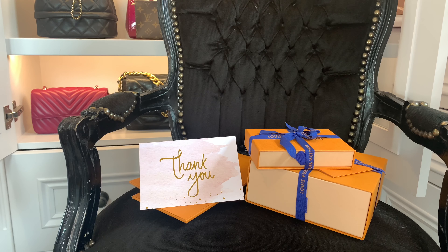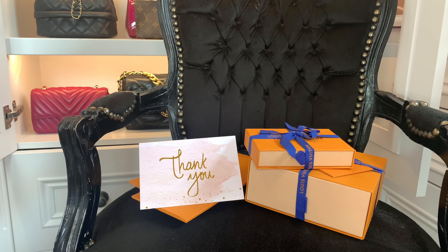When we do true unboxings you get my genuine reaction, and if you've watched any of my videos before, I think we all know I get quite excited about luxury goods. I hope I never lose that — I hope they never become blasé or just the norm. And when I'm underwhelmed by something, that also comes across in a true unboxing.